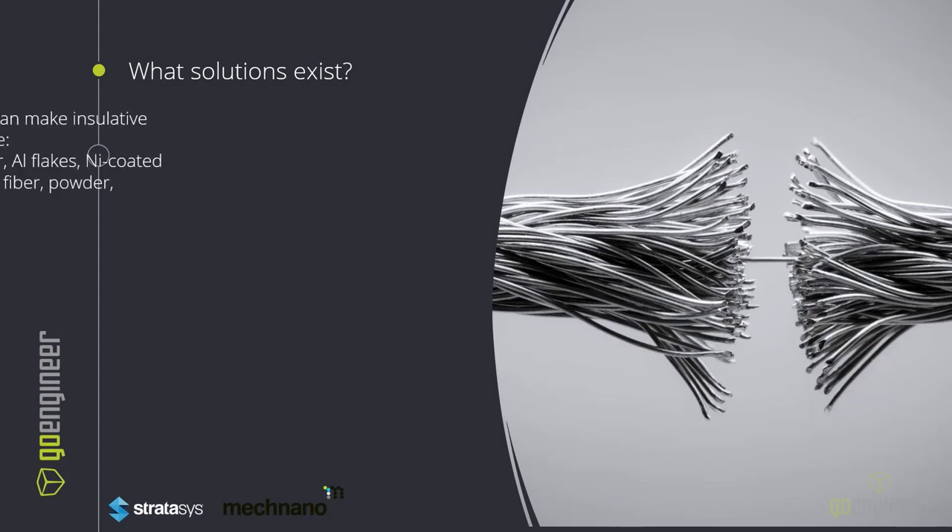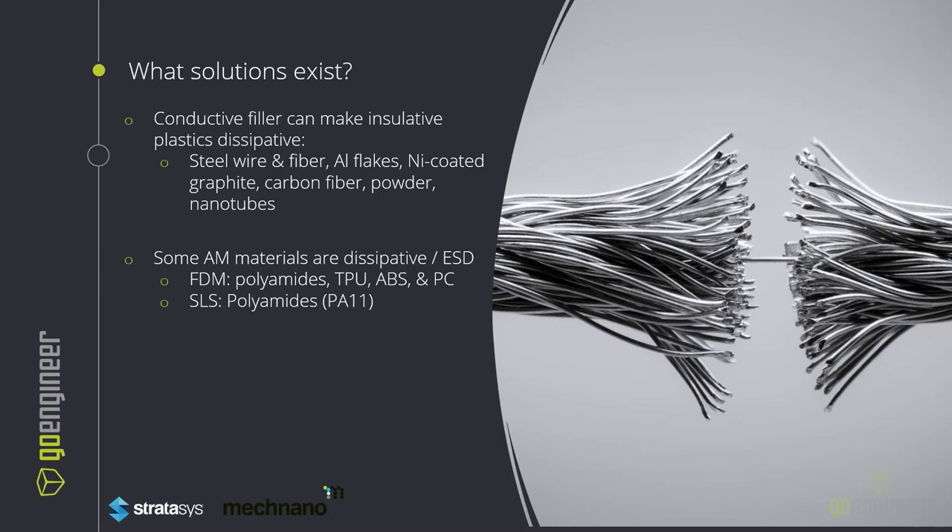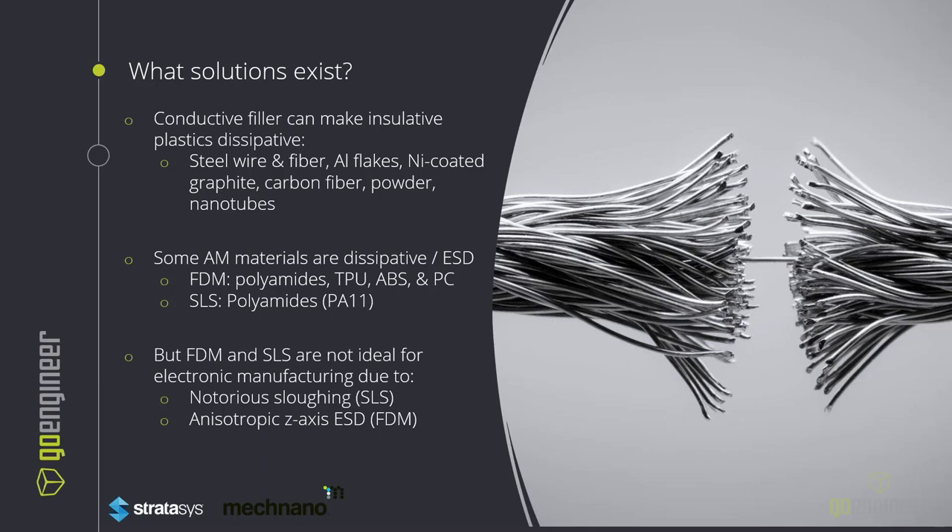What solutions currently exist and what sets McNano apart? Currently there are conductive fillers that have been infused with FDM or SLS materials. These fillers include steel wire fibers, aluminum flakes, nickel coated with graphite, carbon fiber powder, or even carbon nanotubes. Most of these materials — TPU, ABS, PC, or Nylon 11 — all suffer the same issues: they are anisotropic by nature in their Z-axis, which vastly reduces the performance of their ESD capabilities. Furthermore, the thicker layer lines prevent small fine details, and in integrated chip assembly, ridges will cause a card to get caught, resulting in sloughing which can shut down lines and be detrimental to the manufacturing process.